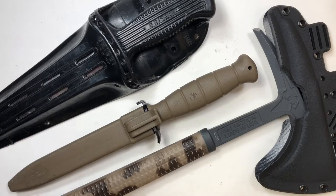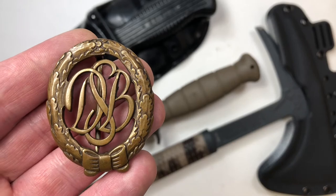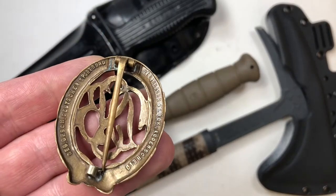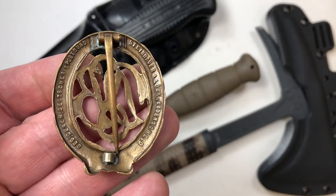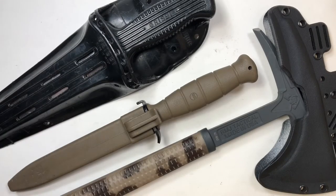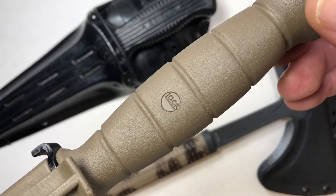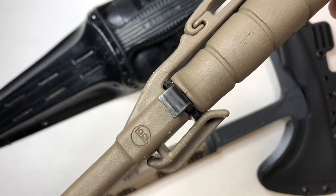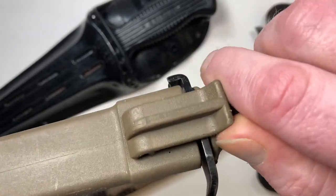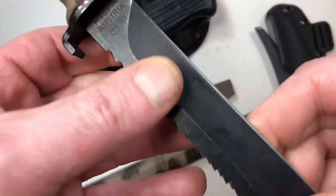While in Germany after Desert Storm, I was awarded this German sports award. It really has nothing to do with this video — just thought I'd share it with you. Also while in Germany, I picked up this Glock field knife. I had no idea Glock even made knives, but apparently Glock has been making knives since before they've been making firearms, which is pretty cool.